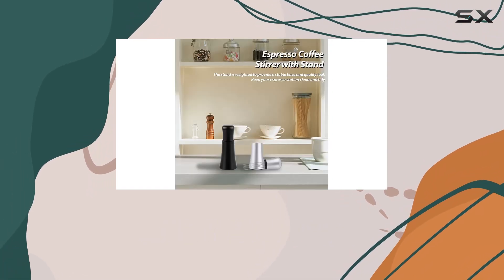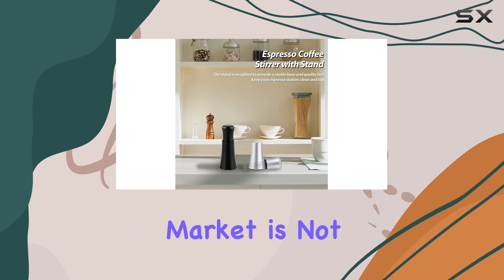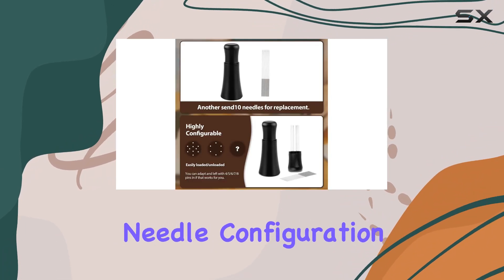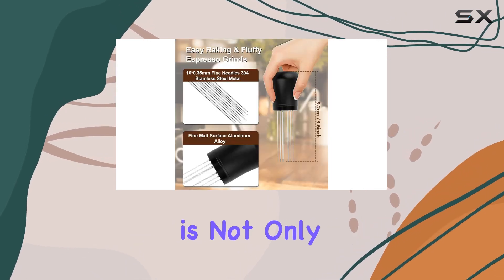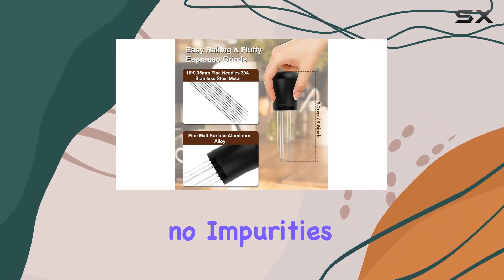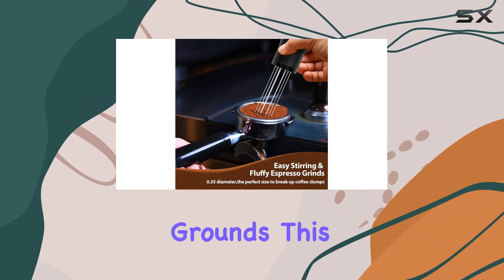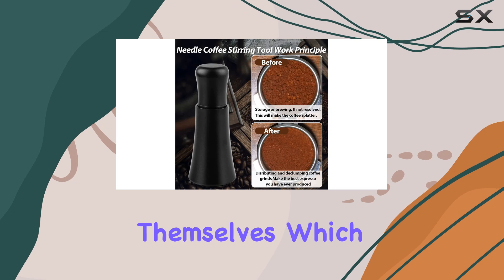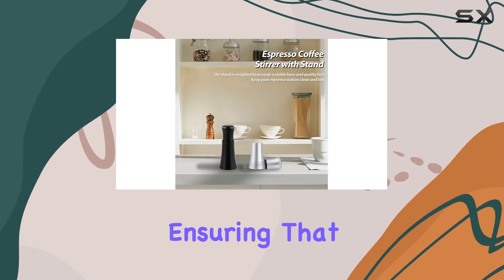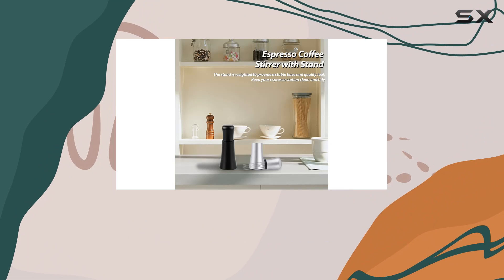What sets this espresso distribution tool apart from others on the market is not just its customizable needle configuration, but the quality of its construction. The aluminum alloy material is not only durable but ensures that no impurities fall onto your precious coffee grounds. This meticulous attention to detail extends to the needles themselves, which are designed to be easily loaded or unloaded, ensuring that you can maintain the tool with ease.